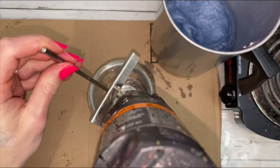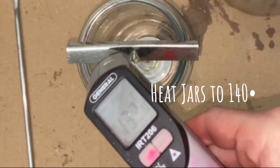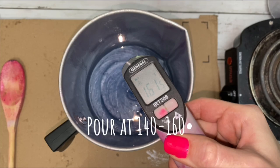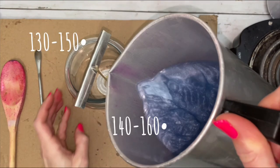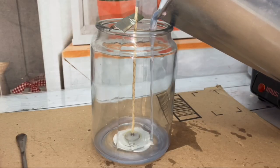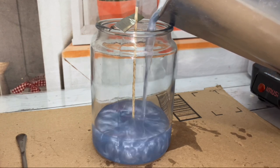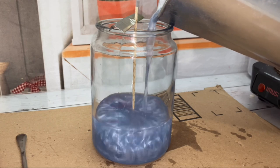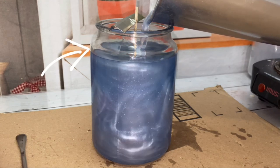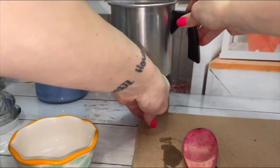While the wax is cooling, heat the container for better wax adhesion to the glass. Pour wax in slowly so bubbles do not form. Stop at the top, widest part of the jar. Save the rest of the wax to top the jar off.